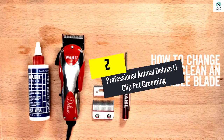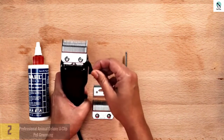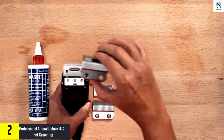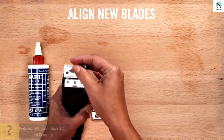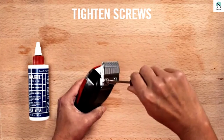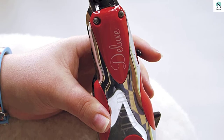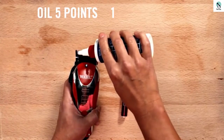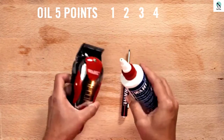At number 2, we have the Professional Animal Deluxe U-Clip Pet Grooming. On the very top of the best dog clipper list is this Wahl Professional Animal Deluxe Clipper. The device has a medium-duty patented super shunt motor for increased power. It is sturdy and durable, delivering 7,200 strokes per minute. It makes home grooming easy by quickly trimming and clipping fine to medium coats. Just like most others on the list, it comes with an instructional DVD and a grooming apron.